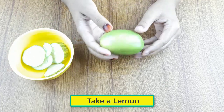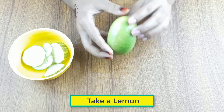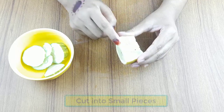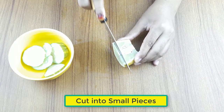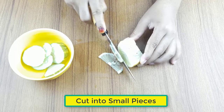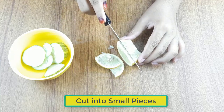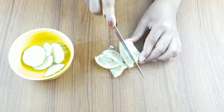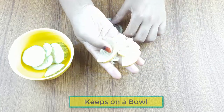Now take a lemon, cut it into small pieces, and keep it in a small bowl.